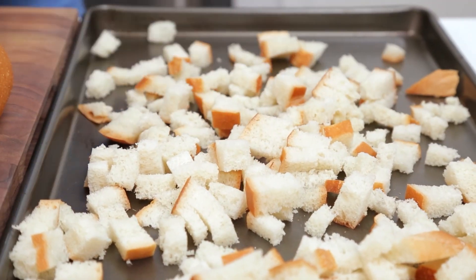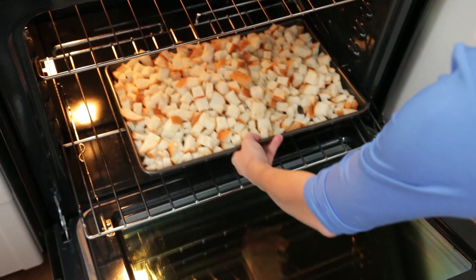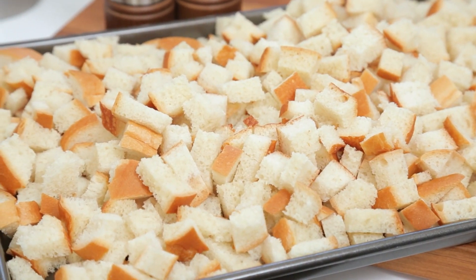You have two options for drying out your bread. One is to do this process the night before and let it dry out in an oven that is off, where there's very little humidity, overnight. Or if you're pressed for time you can also go ahead and pop it in your oven at 200 degrees Fahrenheit for about an hour or so. You just want to shake it around every 15 minutes so it dries out evenly. You're not trying to toast it — you just want it to dry out.